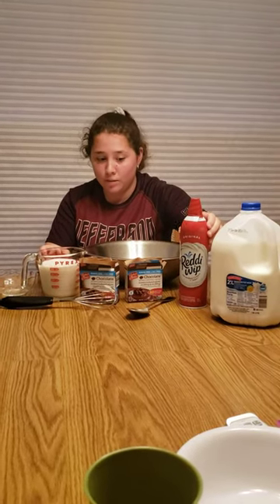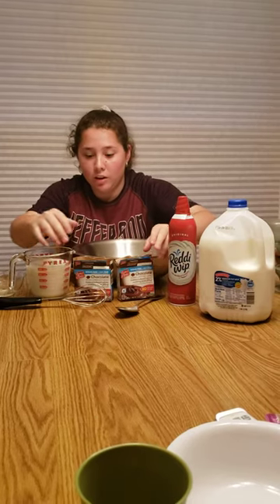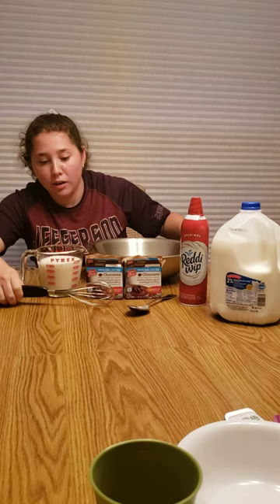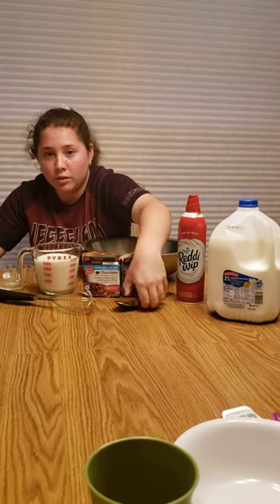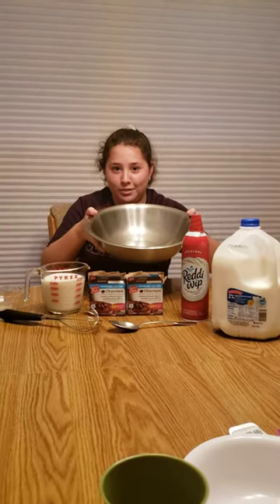Hello, welcome to Corona Cooking. Today we will be making pudding in a cloud. What you'll need is one can of Ready Whip whipped cream, two boxes of sugar-free or regular chocolate pudding, four cups of milk because we've doubled it, a whisk, a spoon, and a bowl to serve in, as well as a mixing bowl.